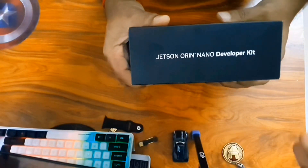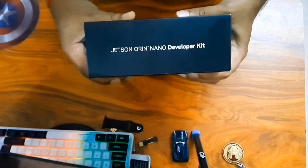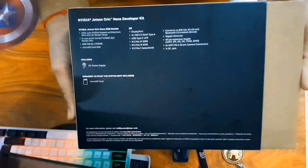We will be unboxing this particular kit and telling you its different parts, and in the upcoming parts we will be talking about how to install and how to run different applications.